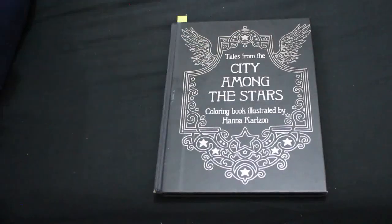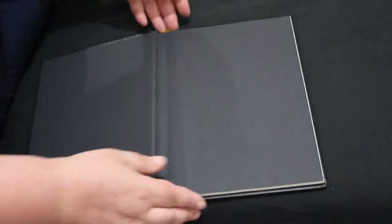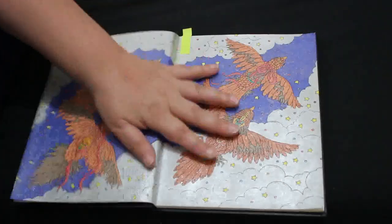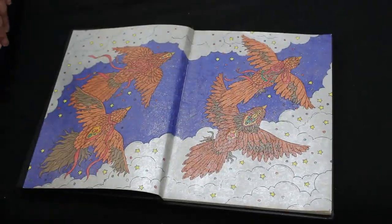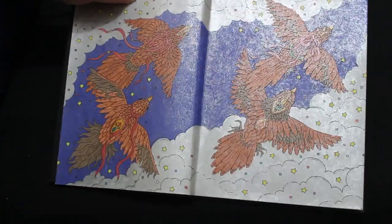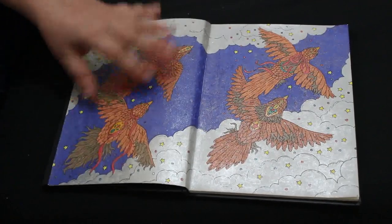I did one in Tales from City Among the Stars — this was a WIP hanging around from when I was back from holiday. I actually started it on the plane; me and Jennifer were coloring, she in her book and me in this one. I did these flying birds and it's all in glitter gel pens — it's so sparkly, I absolutely love it. It's mostly Link Shine, although I ran out of the Link Shine silver and had to find others. I've since ordered more — you can buy packs of 10 of them.